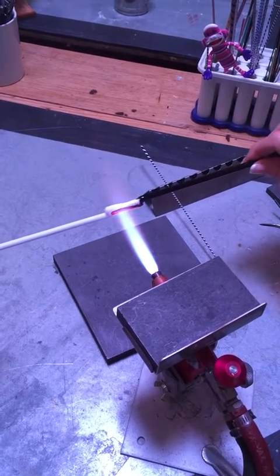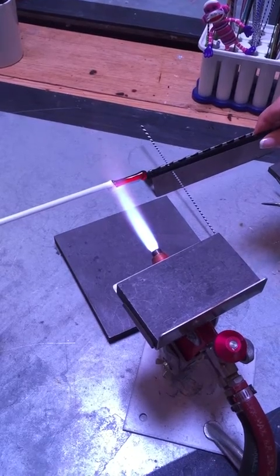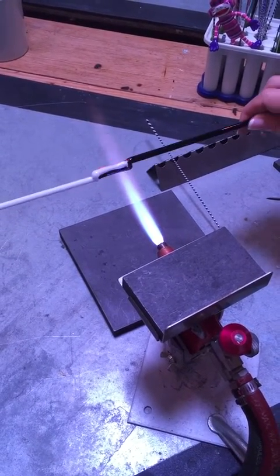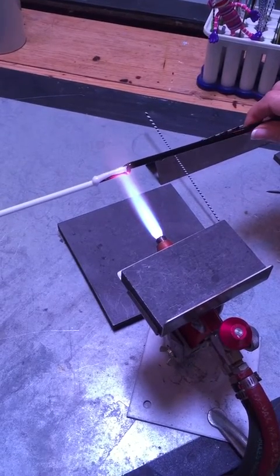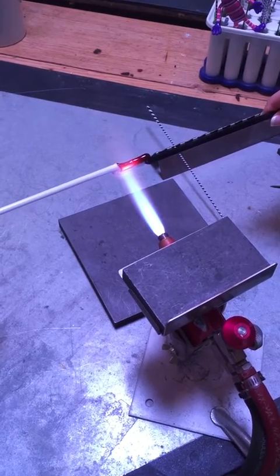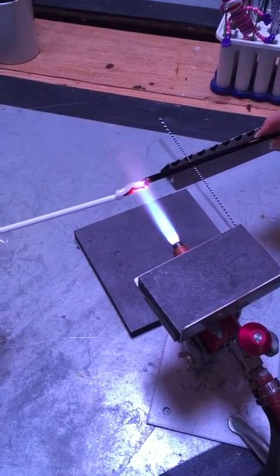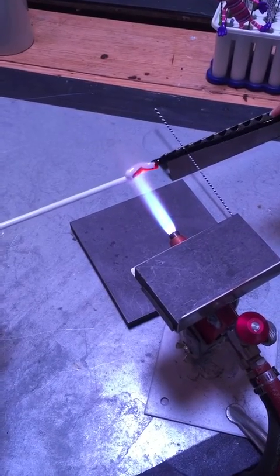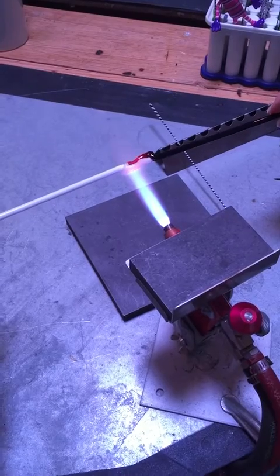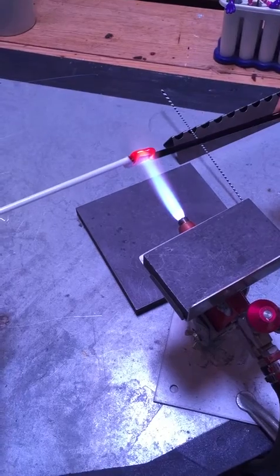Now I'm directing the heat at the seam between the two colors from one doubled shoulder to the other. I try not to let the heat wander back onto the single rod of white or single rod of glass, and I direct the flame primarily to the right-hand third and the left-hand third. I'm watching the black, which will get to be a glowing red, and I'm watching the white, which will turn almost transparent when it's hot.